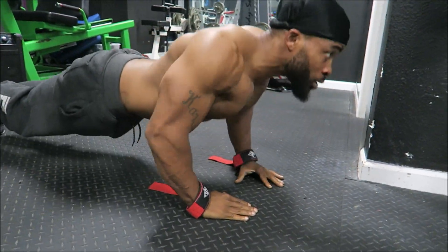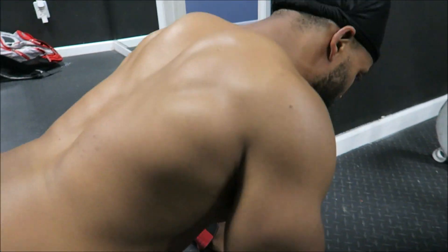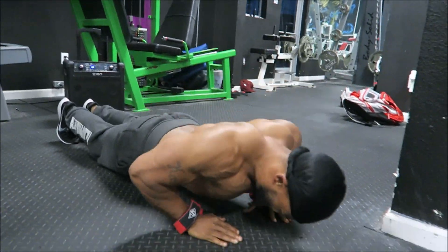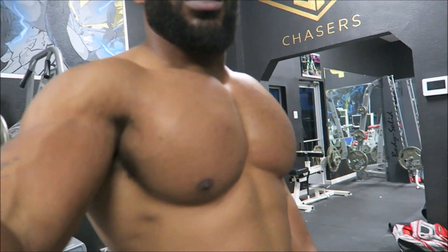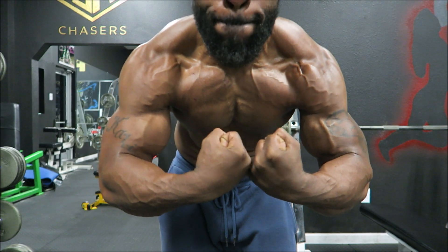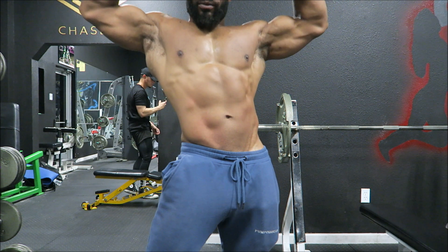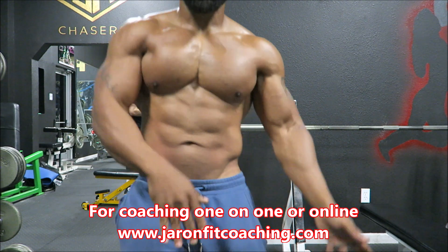We're getting ready for summer — got some shows coming up, gonna get back on stage real soon. Not sure what organization I'm gonna do — maybe WBFF, maybe MPC, we'll see who's talking. You gotta get a little flexing and posing in there — it really helps the physique. Currently my weight is at 170 pounds, pretty lean considering the body weight.